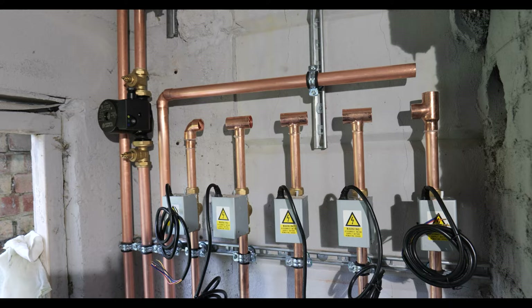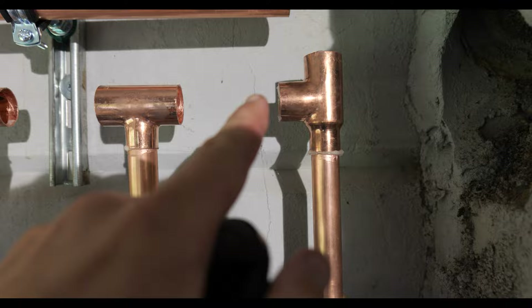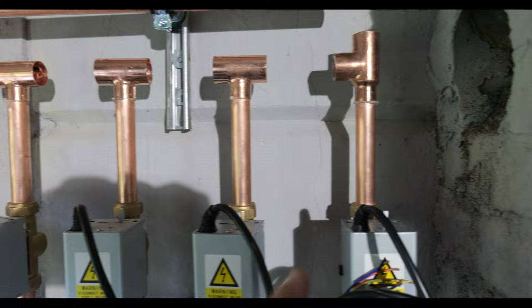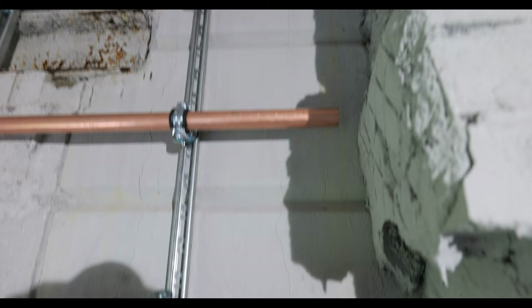I'm setting up the zone valves now and making sure I get them nice and level. In total we're going to have five zones - we just need to confirm that with the client. I'm going to have a 28mil pipe running across all of them and then they branch off down to 22mil, which should increase the flow rate to all of them. Bailey's just starting to get the main runs in for the low loss header - the low loss header, which hasn't arrived yet, is going to go up here, and then the pump etc.